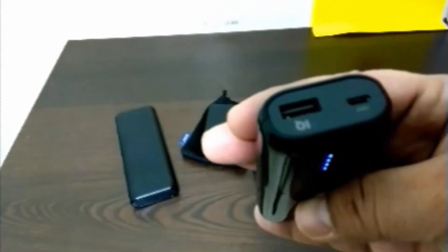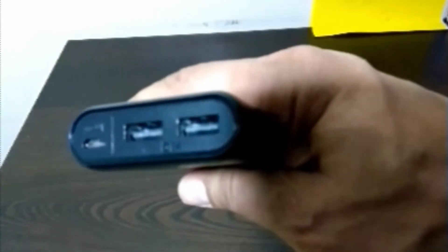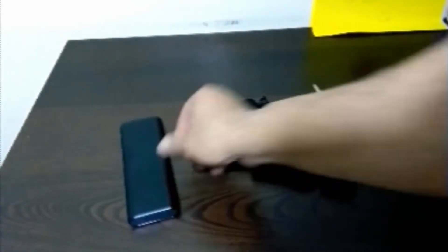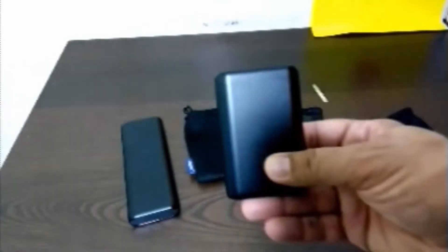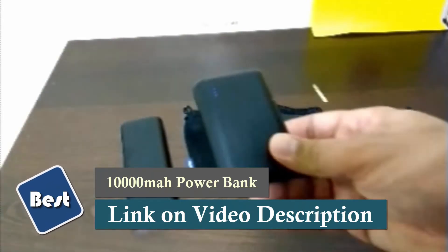The candy bar can only charge one device at a time. The 20,000 milliamp allows you to charge two devices simultaneously, and the 10,000 milliamp is also one at a time — but all are very good. Anker, thank you for hooking me up, especially after the one that broke. I have to send it back to them so they can find out what happened to it.